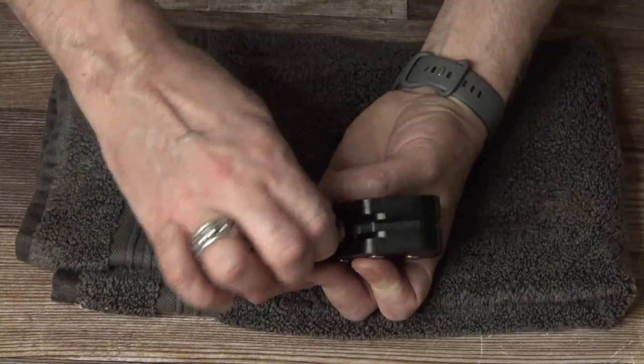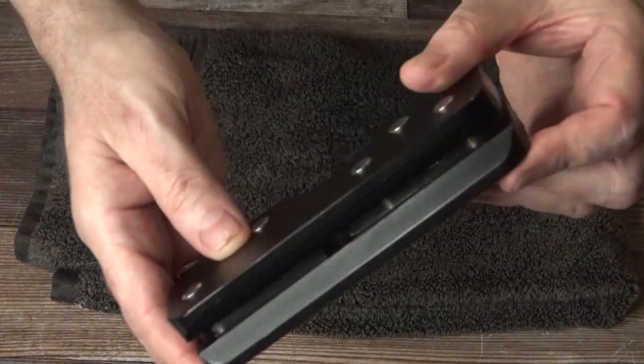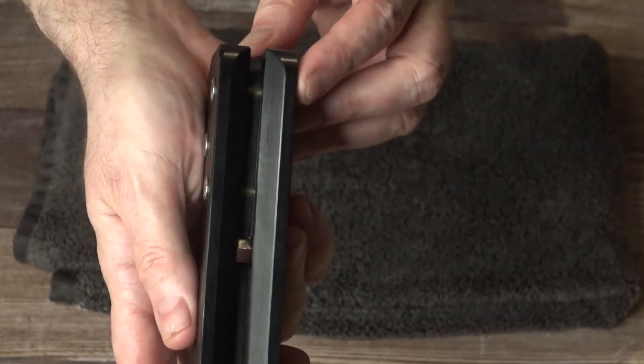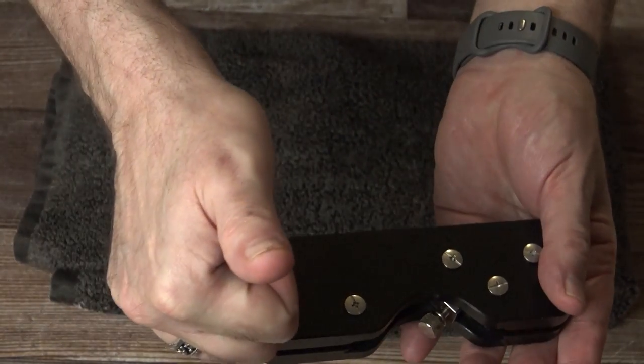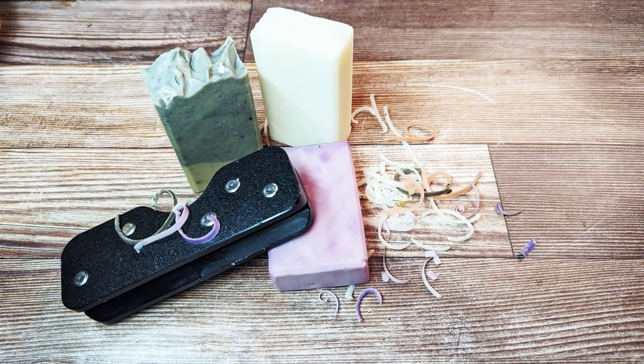Depending on where you slide the blade, you can actually affect how deep the bevel is. If you slide it down a little way and tighten the screw, you'll get a smaller bevel. If you press the blade all the way down and tighten the screw, you'll get a much larger bevel. Have a great day everyone and I'll see you back soon. Goodbye.